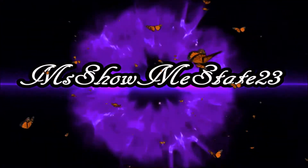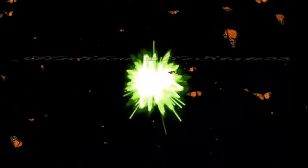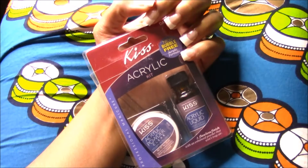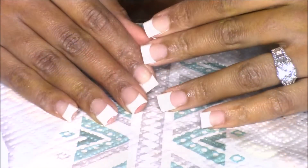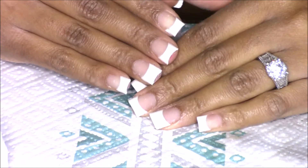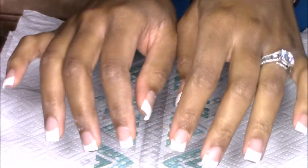Welcome to the world of Miss Show Me Stay 23, John 3:16. Today I will be doing a full set of acrylic nails using my Kiss Acrylic Nail Kit. If you are interested in seeing this, please stay tuned.